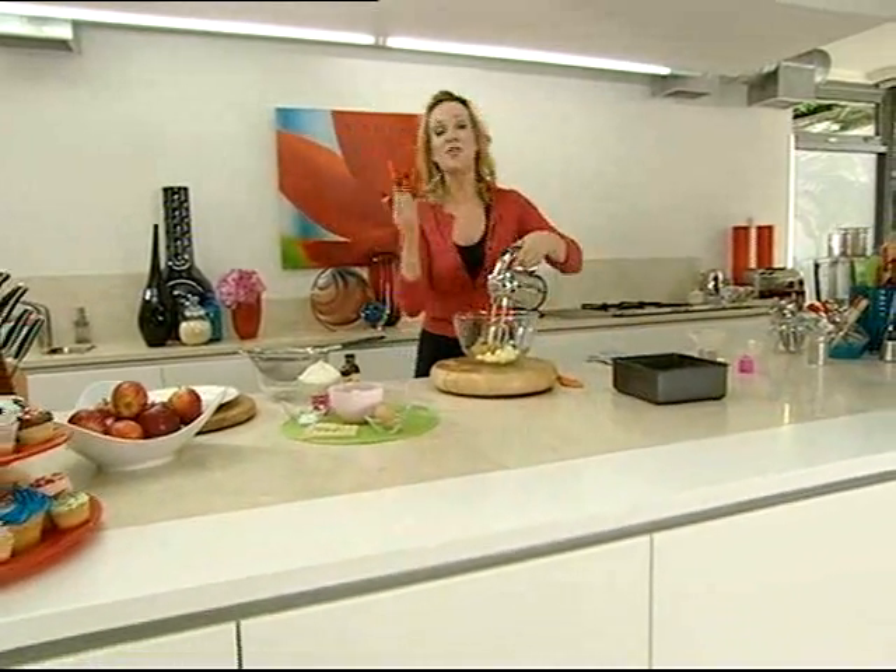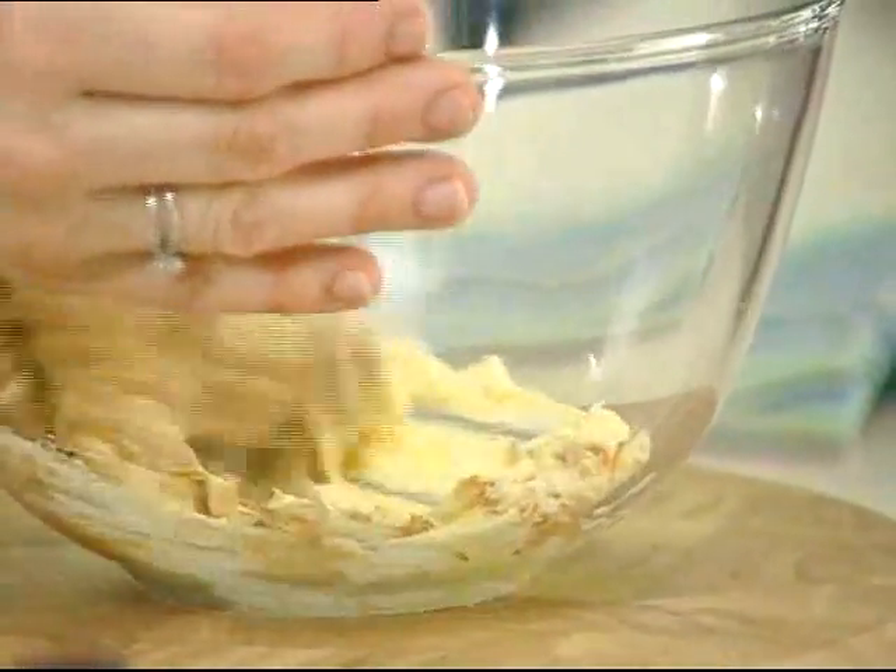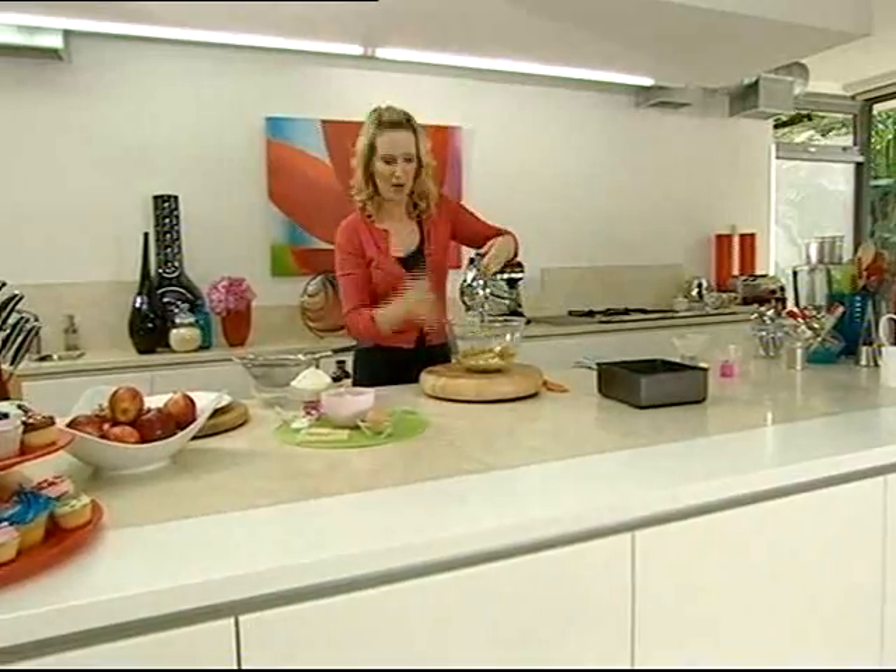So beat them up. You can do this with a wooden spoon in a bowl — I'm just using a hand mixer. Beat up the butter and the peanut butter until it's really light, soft and creamy.